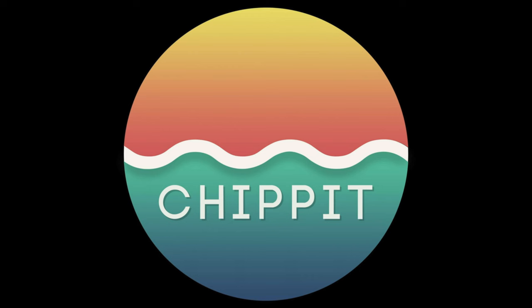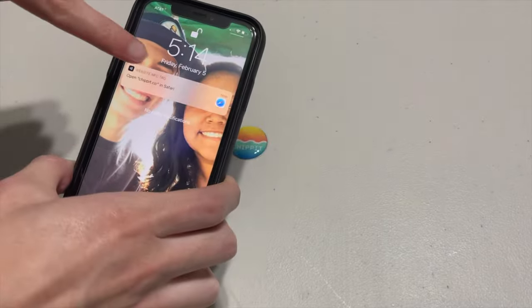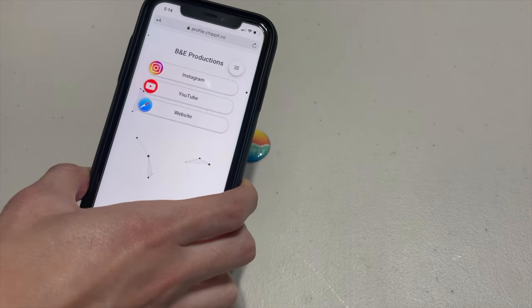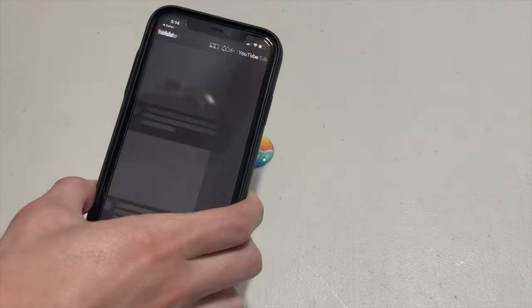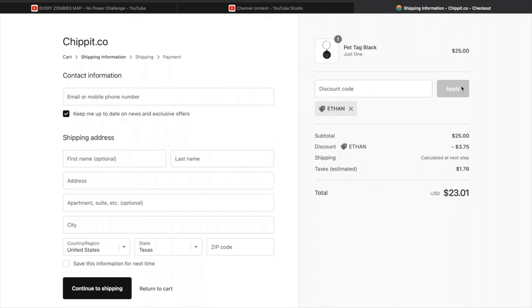A quick shoutout to our friends at Chip It — a one-tap networking product that lets you share your social media with ease. They're marketing their pet tags right now, which are really cool. It's a little tag you can scan with a QR code or the NFC reader in your phone, put on your pet's collar or keychain, and share your social media, location, and more. Link in the description below — use my discount code 'ethan' for 15% off.